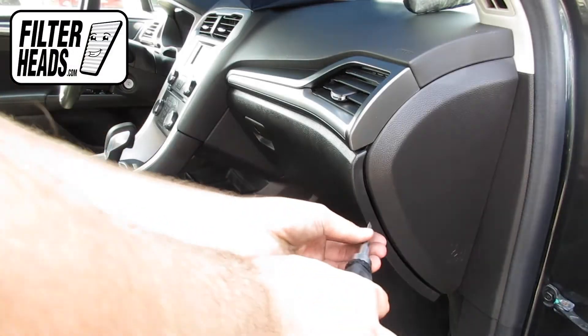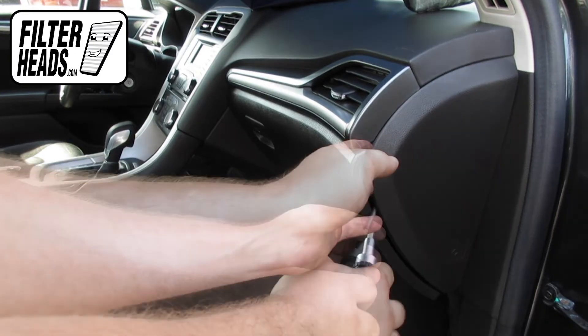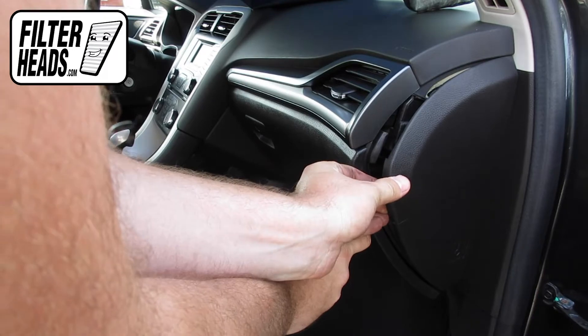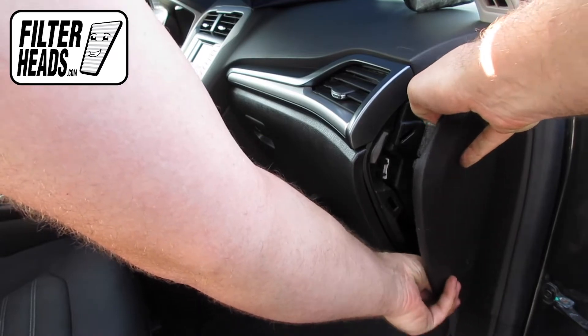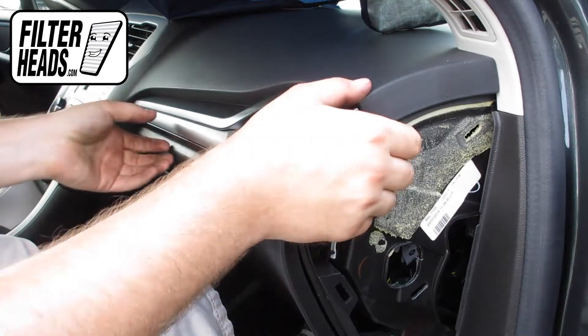Uninstall the side panel using a screwdriver. Remove the panel.